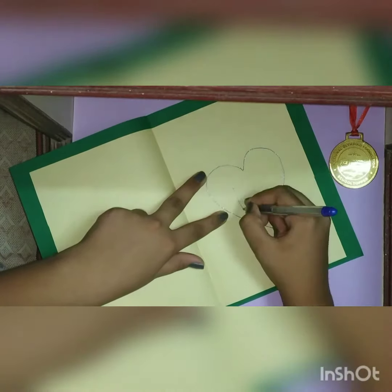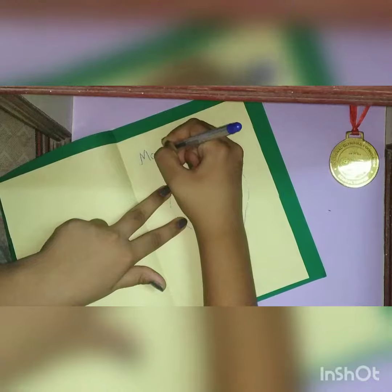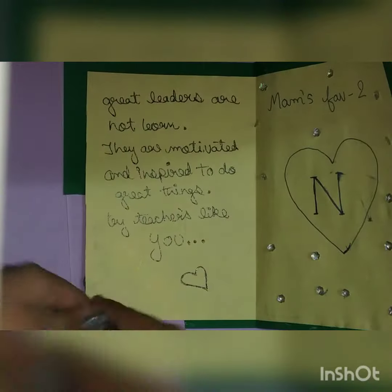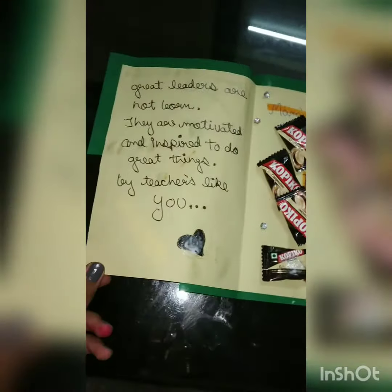Here I am making a heart and writing the starting letter of my teacher's name, which is N. Now here we will write ma'am's favorite — we are going to stick some toffees, and I have decorated it with some small stars. You can copy mine also, and here is the final result, decorated with toffees.